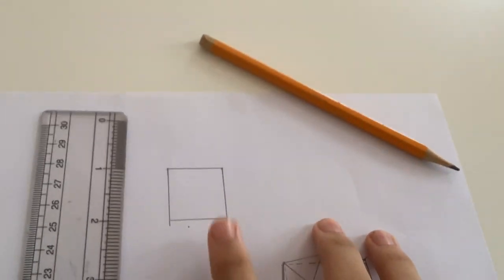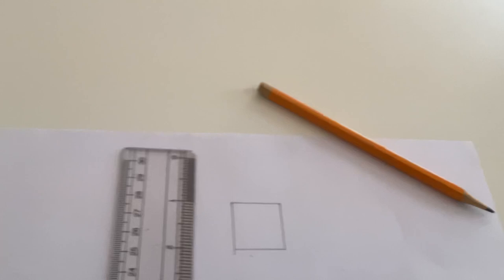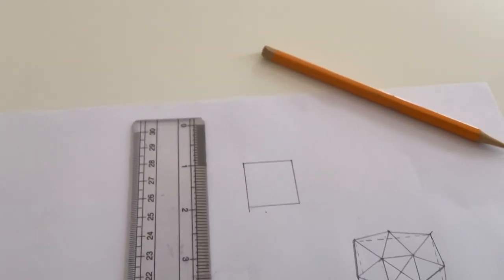So instead, I'm starting off with a one-inch square with three-quarters of an inch sides so that I could make one of these.